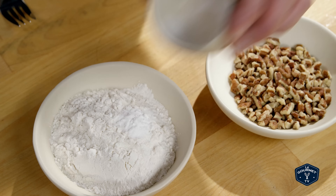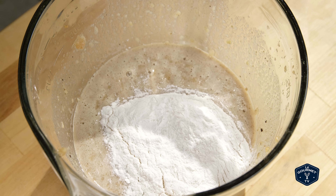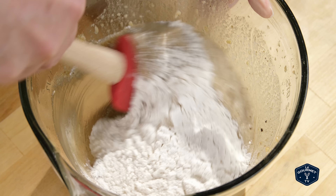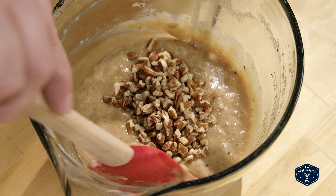Now stir together the baking powder and flour, then mix that into your wet ingredients. Just stir it to the point where you can't see the flour anymore. This is the point where you mix in the pecans.